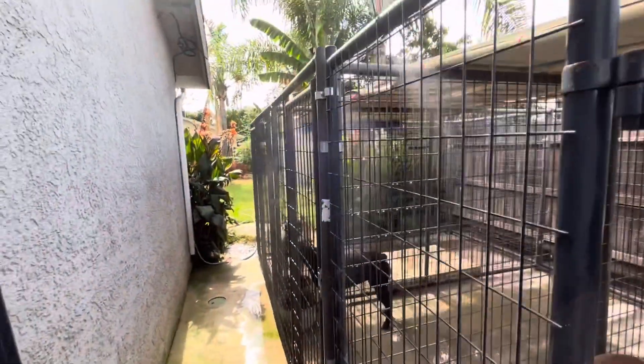Yeah, I just thought I'd show you a little quick video of how I keep my dogs cool this summer.